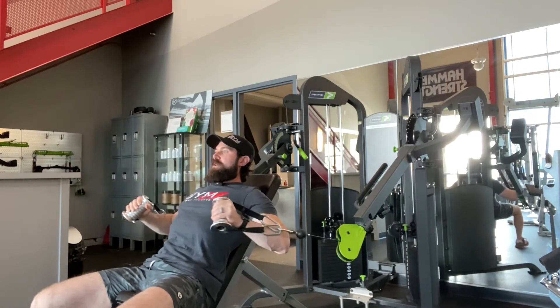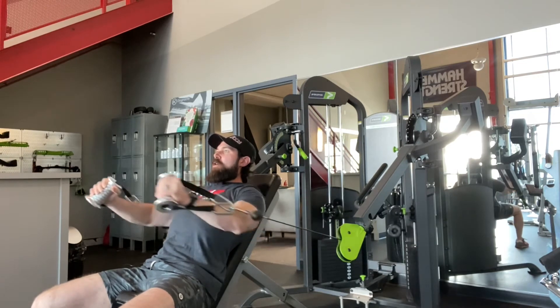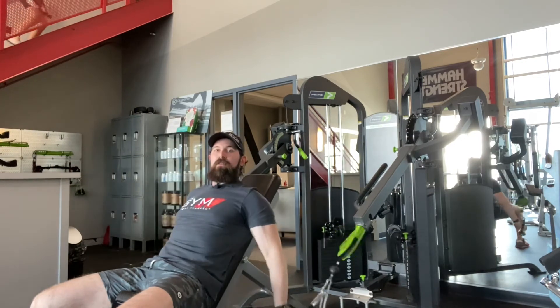Nice and smooth here — you can even come up just slightly — but again, that arm lines up with the area of the pec I want to hit, and the cable lines up with my arm.